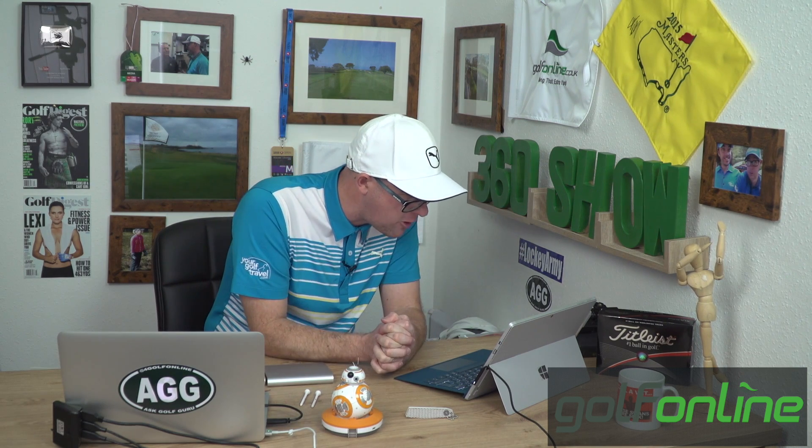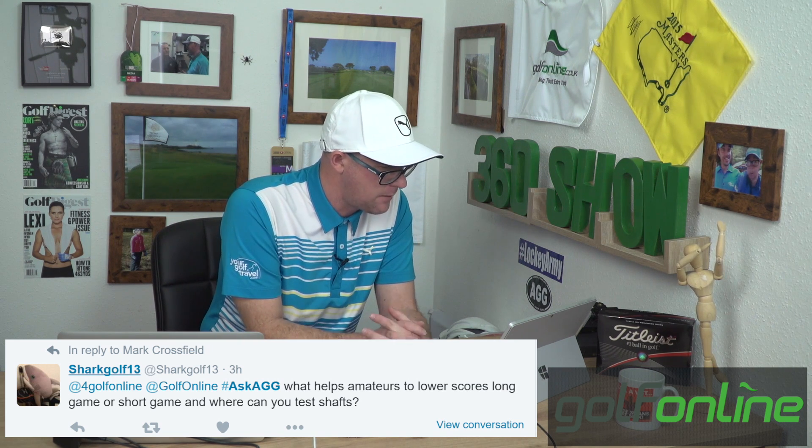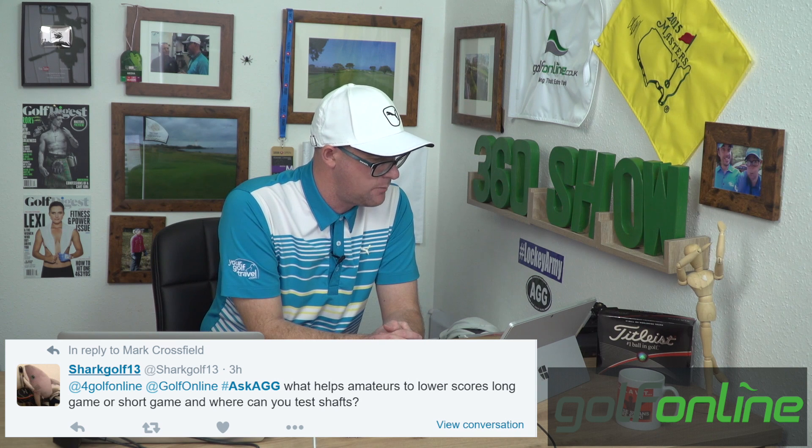Hello, Mark Crosswood here, answering more questions for Golf Online. We've got a great question here from SharkGolf13. He asks: hashtag ask AGG, what helps amateurs to lower scores — long game or short game — and where can you test shafts?